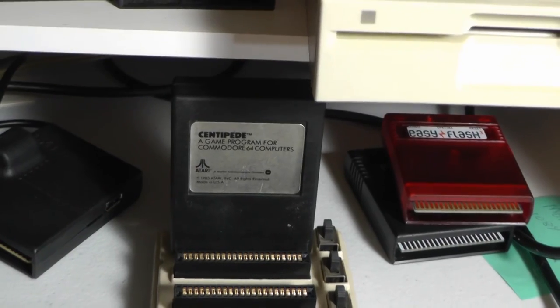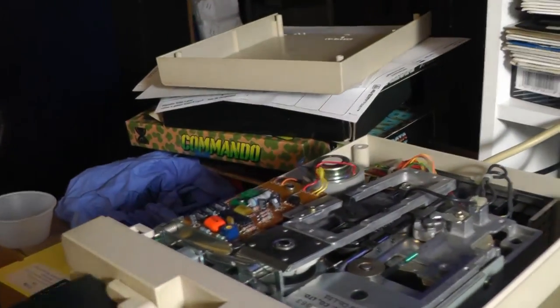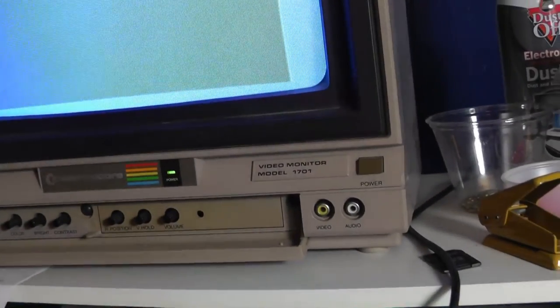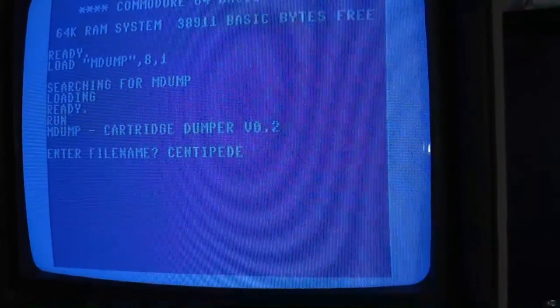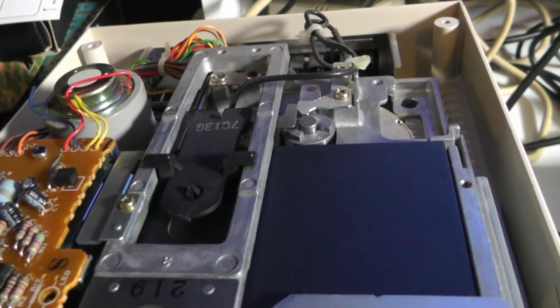We'll just save it to the same disk. Type in 'centipede', hit return, hit spacebar, the screen flashes, flip the switch, hit the spacebar again — and we're right into it now.